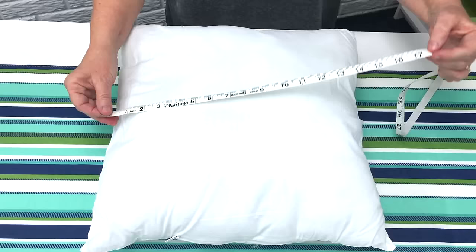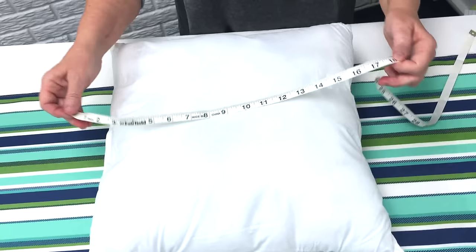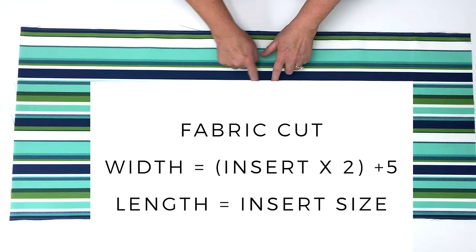I'm going to take my tape measure and measure from one side where the seam is to the other seam, and I've got about 18 inches. So I know this pillow form is 18 inches across and 18 inches up and down.